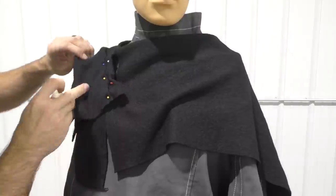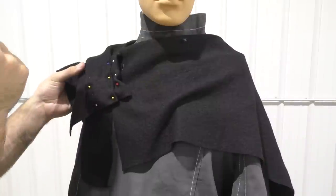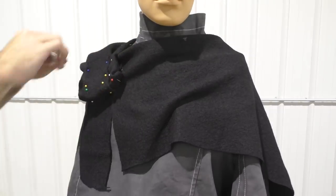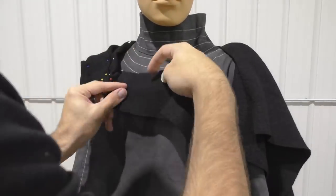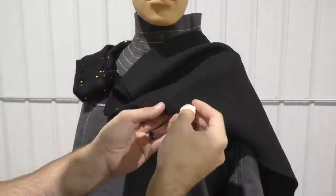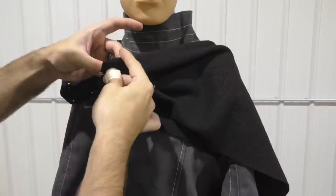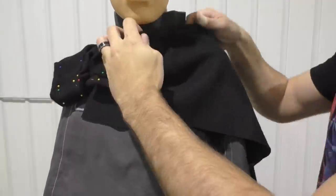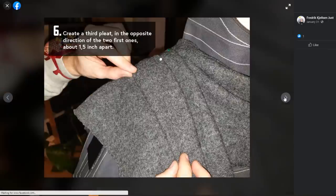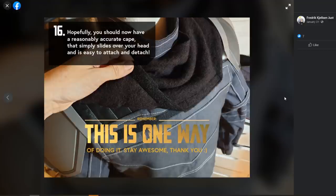I originally tried to freehand the pleats and it ended up looking horrible, so I'm going to link the tutorial thread I used in the description. It's on the Mandalorian Din Djarin Costumers Guild — a group on Facebook and a really great resource if you're wanting to build your own costume. The people on there are very helpful and there are some very well thought-out tutorials. I'm just adding the pleats into the fabric and pinning them in place to glue them together later. Really just check out that post in the description — it's got about 15 images showing you step by step all the pleats you need. Big shout out to Frederick for posting it.